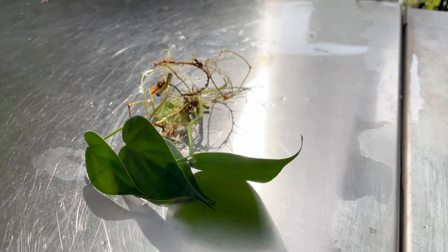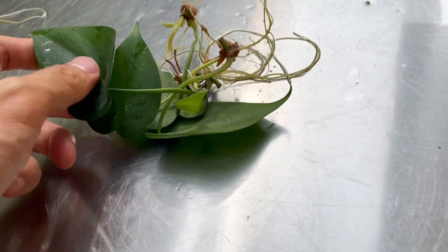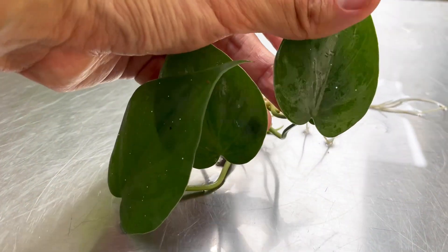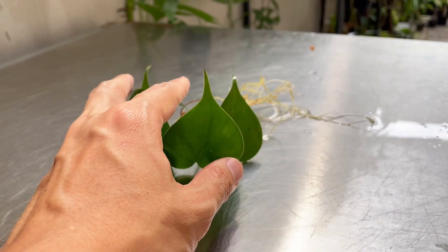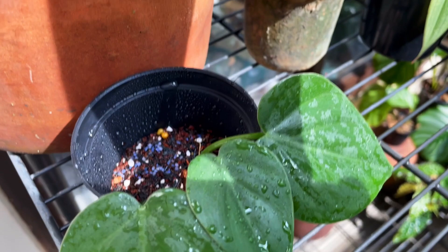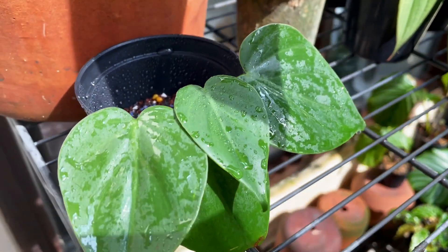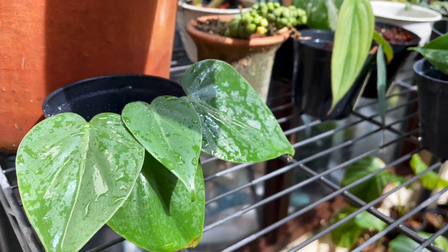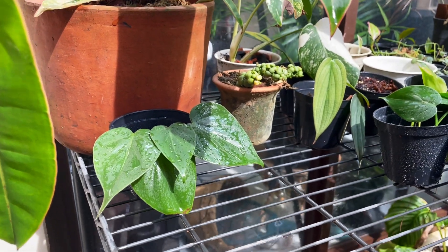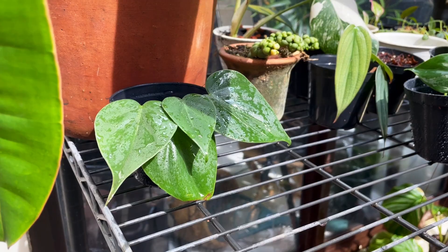This close-up is just to show you that all of these cuttings are the same size with the same amount of roots. I'm going to be randomly putting them in their respective spots. They've been treated with a little bit of pesticide and slow-release fertilizer — I made sure to add the same amount of fertilizer to each.